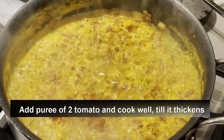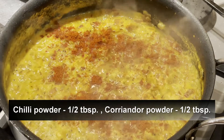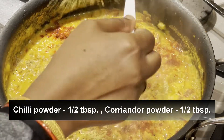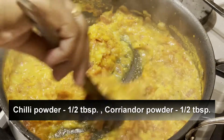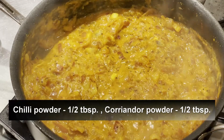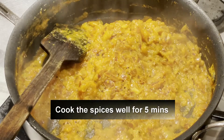Now add half tablespoon of chili powder and half tablespoon of coriander powder, and mix it well. Cook it for five more minutes so that all the spices are cooked very well.